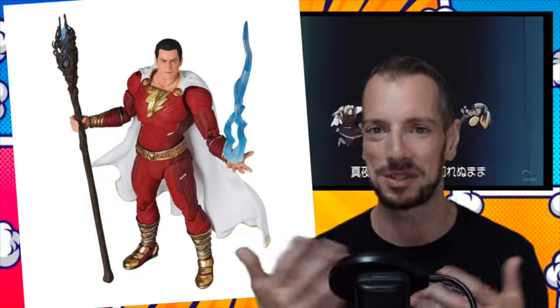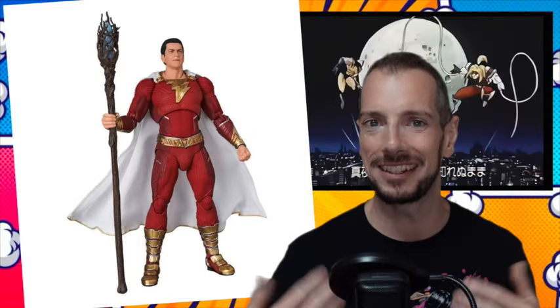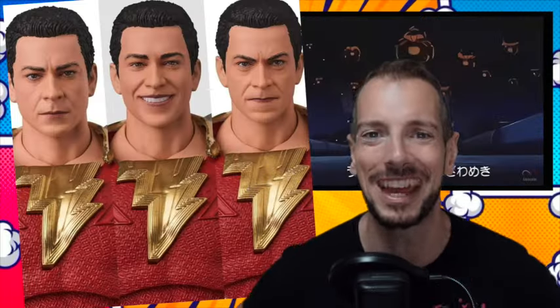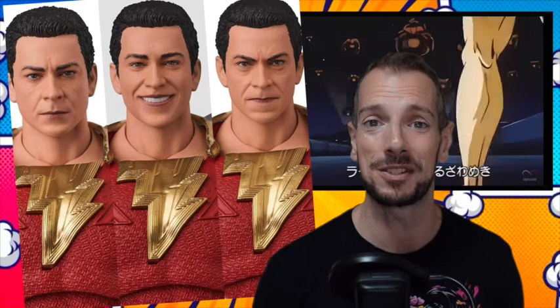Also, we're getting Zachary Levi from Shazam: Fury of the Gods — another DCEU movie that feels like it's kind of been forgotten now, unless there are some hardcore Shazam fans out there. And then also we're getting Michael Jordan. So for all you basketball fans, boom — Michael Jordan. I'm going to move on from this one very quickly because Dave and sports — the longer I talk, the faster my ignorance is going to show.